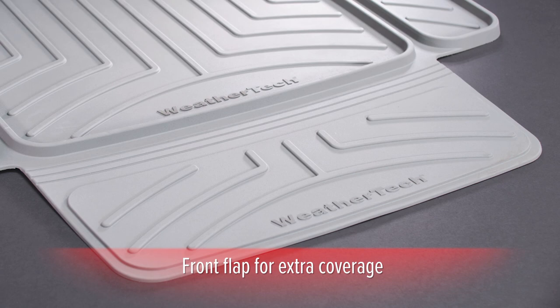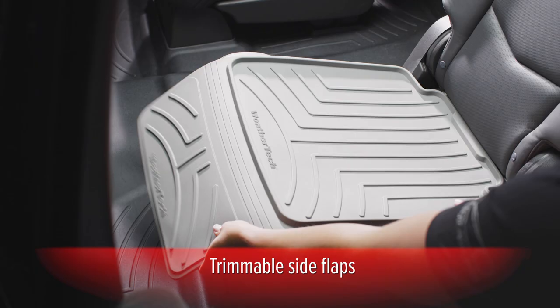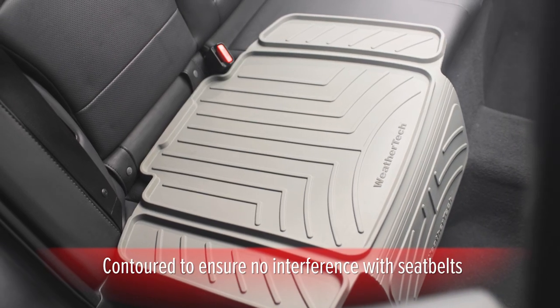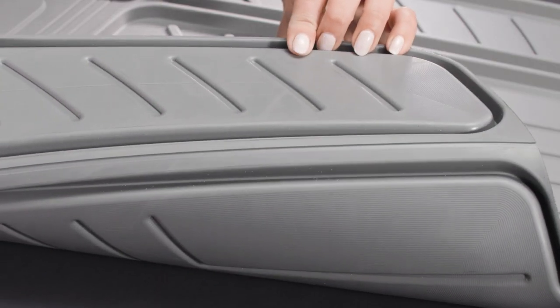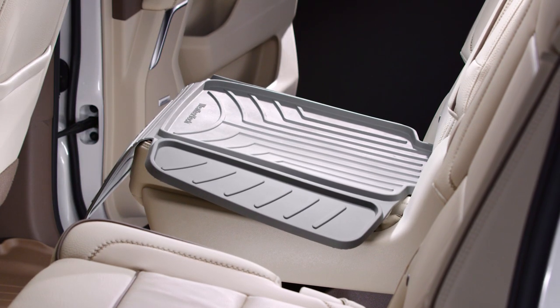A front flap falls over the edge of the seat for extra coverage, and both side flaps are trimmable to custom fit your area of protection. The Child Car Seat Protector is contoured to your vehicle's seat to ensure there is no interference with seatbelts, and its anti-skid surface on the top and bottom help prevent slipping and sliding, all while providing essential protection for your seats.